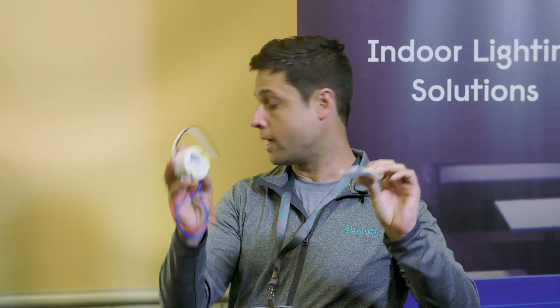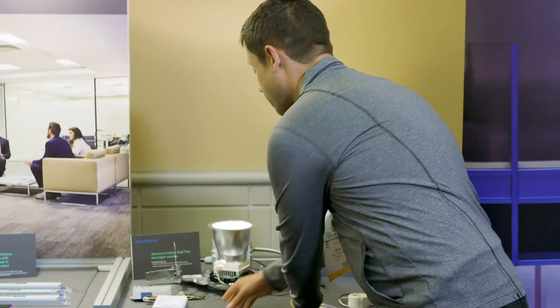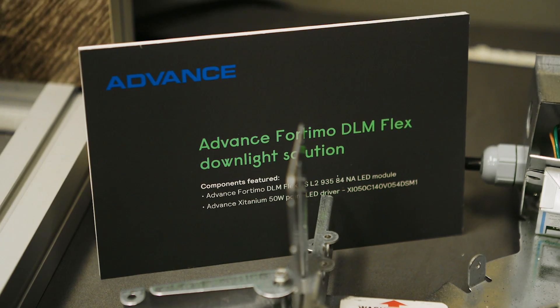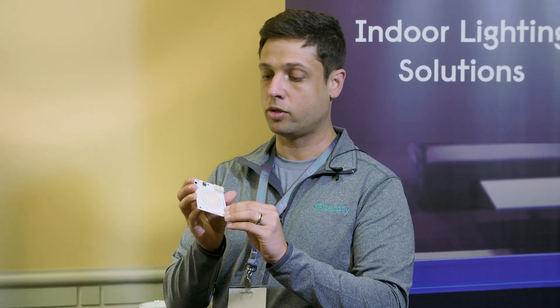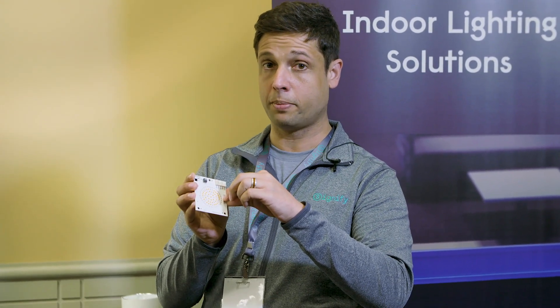So it's a very compact system for downlights. We are also showing, you see it hooked up right there, our DLM Flex Gen 2. This has a dip switch with four settings, which gives you four different lumen outputs. So it's great for skewed consolidation.